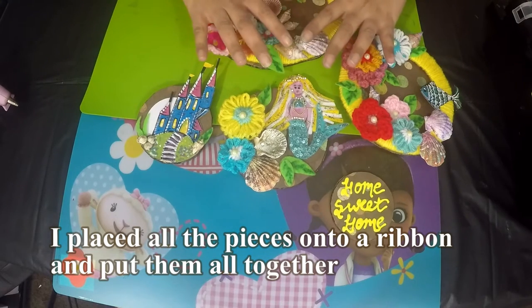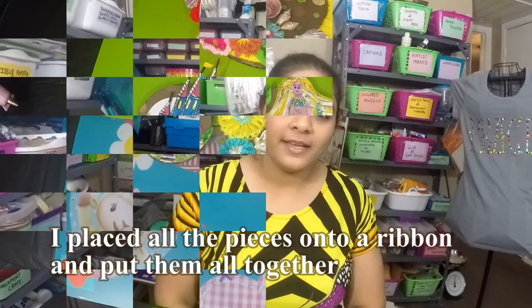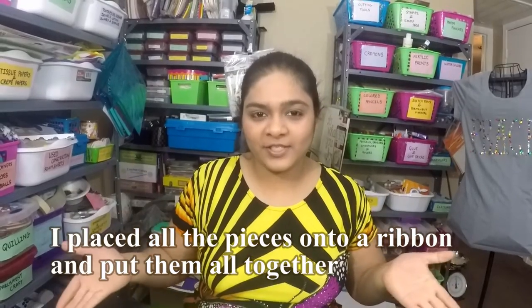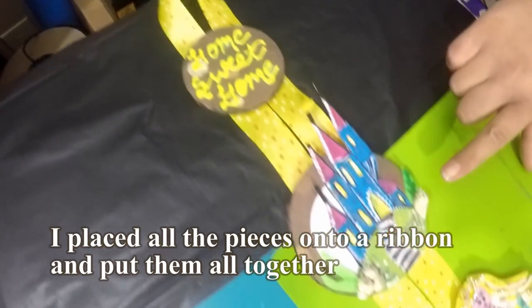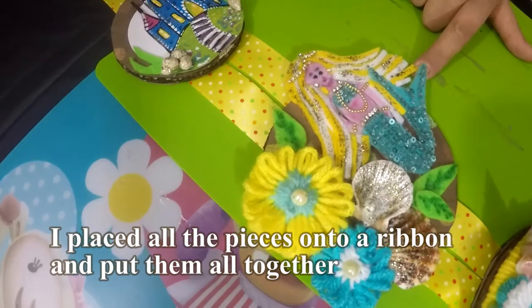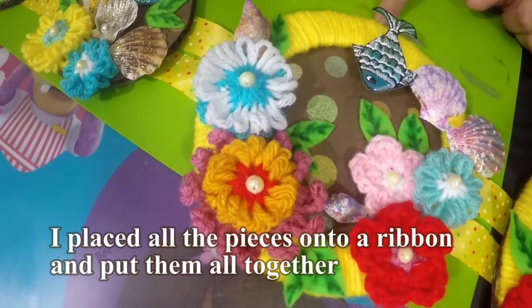We have finished our wall hanging and this is how it looks: the first layer, the second layer, the third layer with the mermaid, the fourth layer with the ring I showed you the tutorial for, and the fifth layer — the largest ring at the bottom.